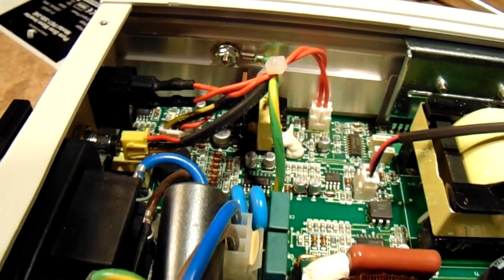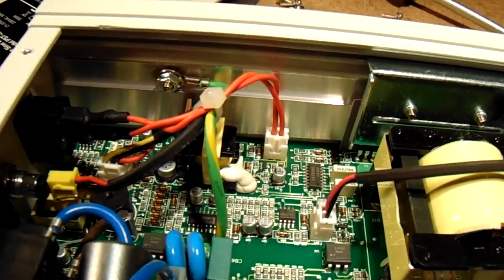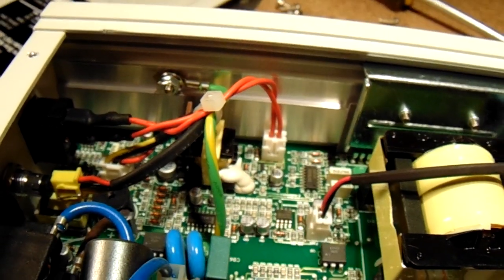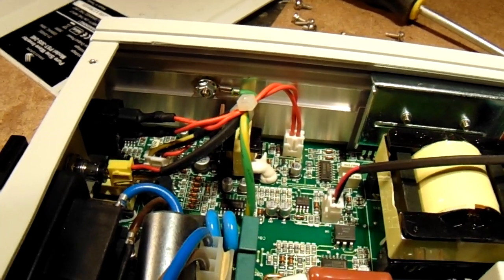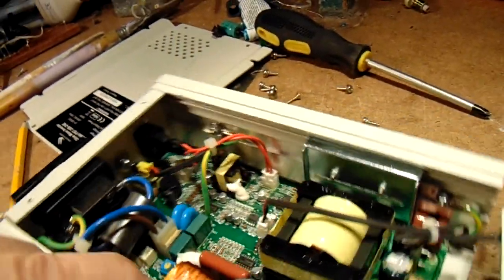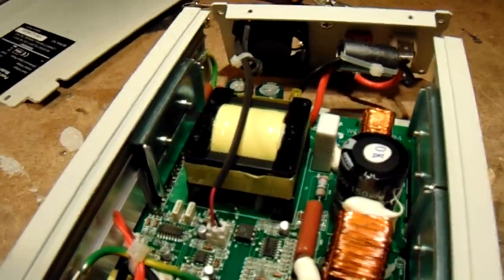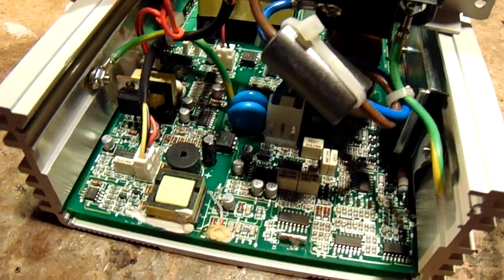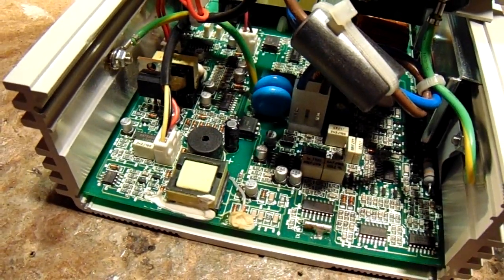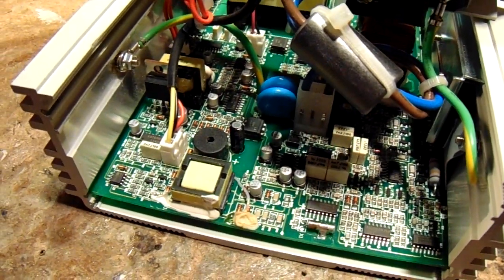At the moment I am cleaning the whole inside of this inverter. I hope that it will work — probably not, but could be. That's also a good way to maintain the inverter and keep it in good condition.